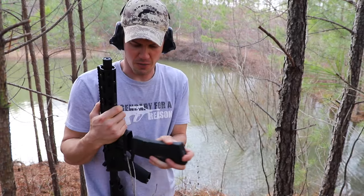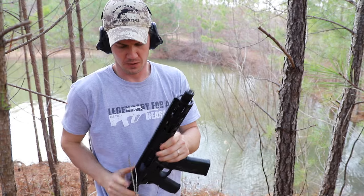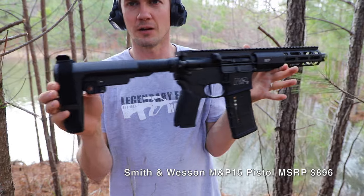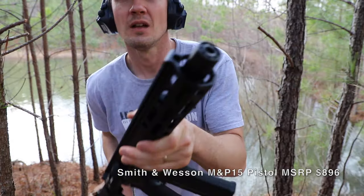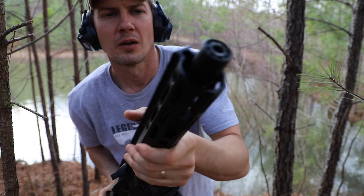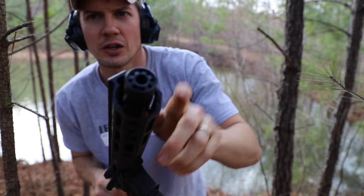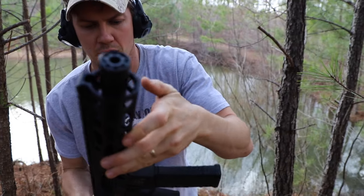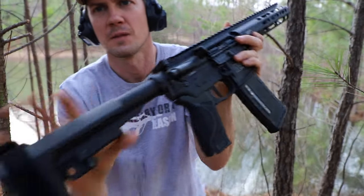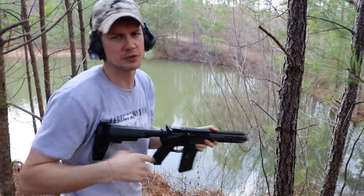I came down to this little runoff pond — I thought it'd be kind of fun to shoot into. Last but not least, this is the Smith & Wesson M&P-15. First thing I notice that's a little different is instead of the standard flash hider, this has more of a linear compensator — it shoots the blast forward. It's got a different grip on it, and it's got the SBA3 brace. Let's take a couple of shots with this.